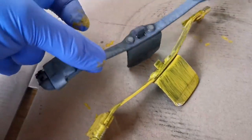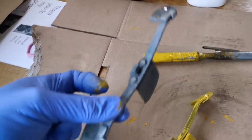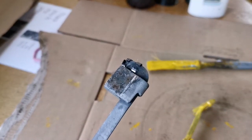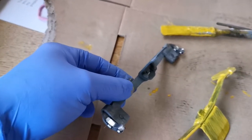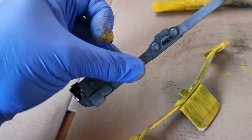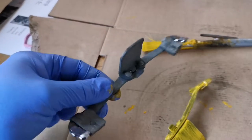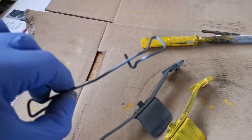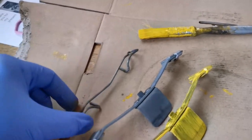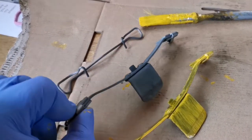I used some rust treatment stuff on the hubs — I'll do another video on that. These were literally caked in rust. I used this rust treatment by a company called HG — basically left them to soak overnight and I couldn't believe it, all the rust came off. Even these were black and it cleaned them right up. I should have taken a before and after but I didn't, so I'll have to find something else that's rusty and show you that.